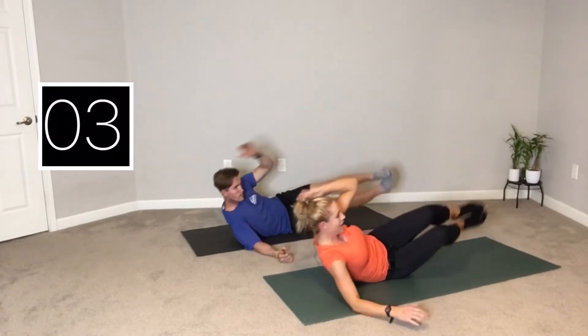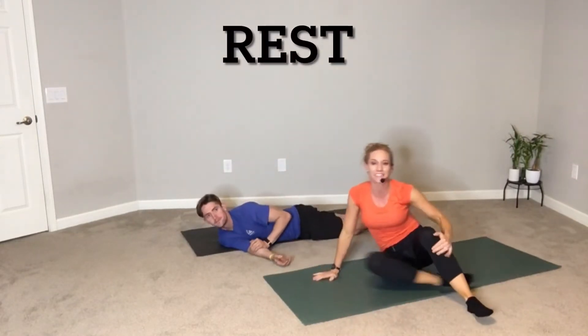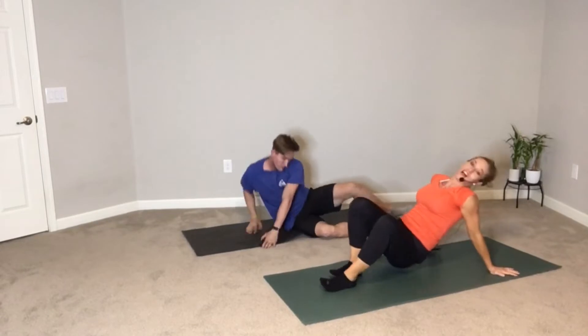Three, two, and rest. Nice job. Go ahead and flip it around — other side, side plank.